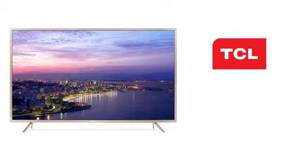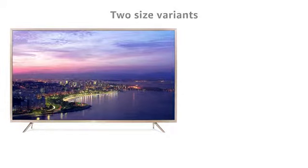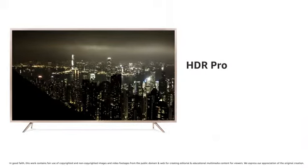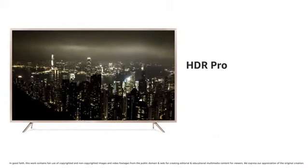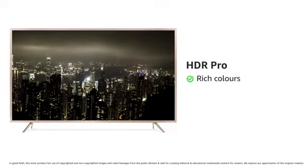This Android TV from TCL has 4K Ultra HD resolution, which is the best available resolution in televisions with 4 times the clarity of a full HD TV. It comes in two sizes, 55 and 65 inch. The HDR Pro feature offers clarity and details in pictures and lets you see rich colors even in dark scenes.